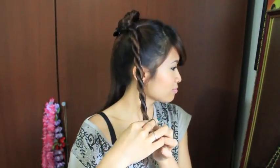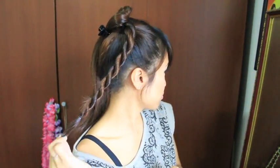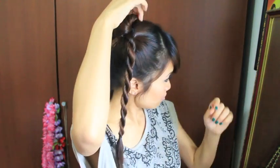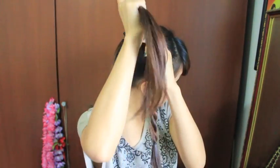Use an elastic band and tie the twist in place. When you're done, it should look like this and it shouldn't come undone. I'm going to release another section of hair and show you guys one more time how it's done.